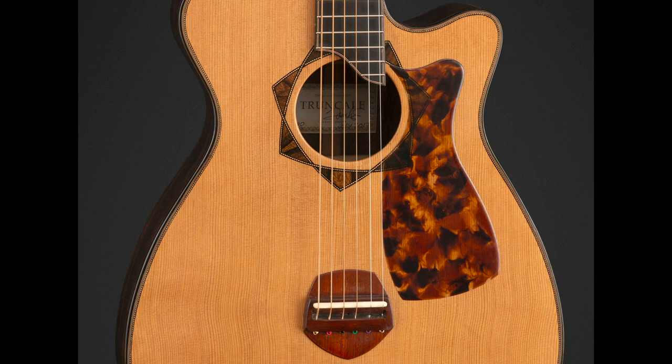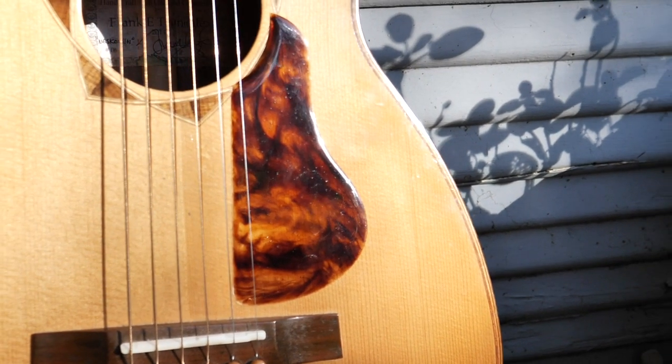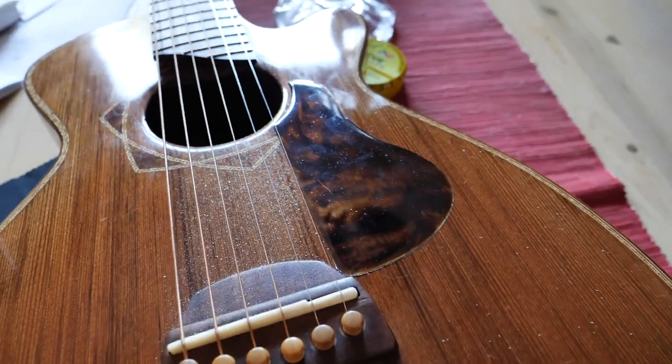Hello, welcome to Truncali Guitars. My name is Frank. Today I'm going to share with you the way I make a poured resin pickguard. This is a good project for somebody who wants to control the color, design their own shape, and likes the look of a casted resin finish.